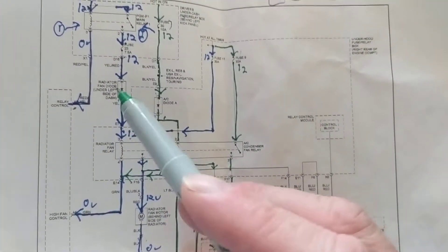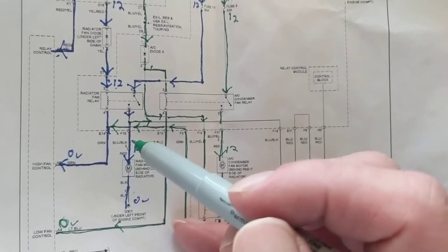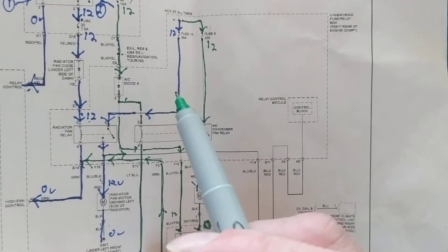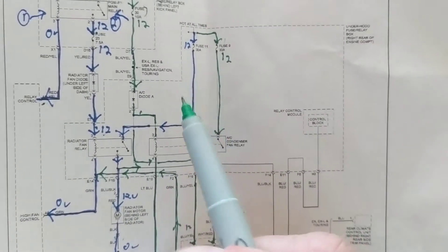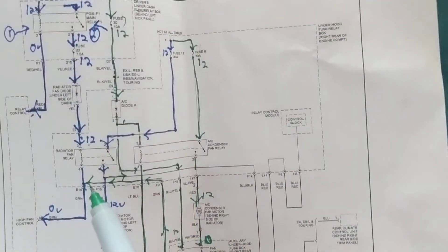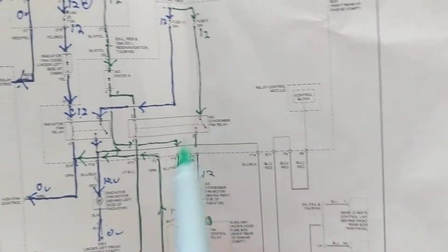For that part we have one main relay and a second radiator fan relay. The computer gives it the ground and this one works. Now when it reaches 212 degrees and you put on the air conditioner, both fans turn on. The complicated part is: how does the condenser fan turn on?